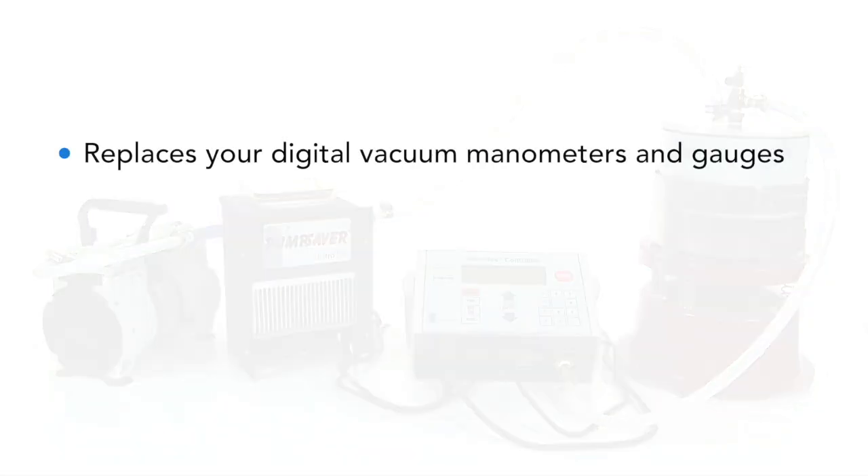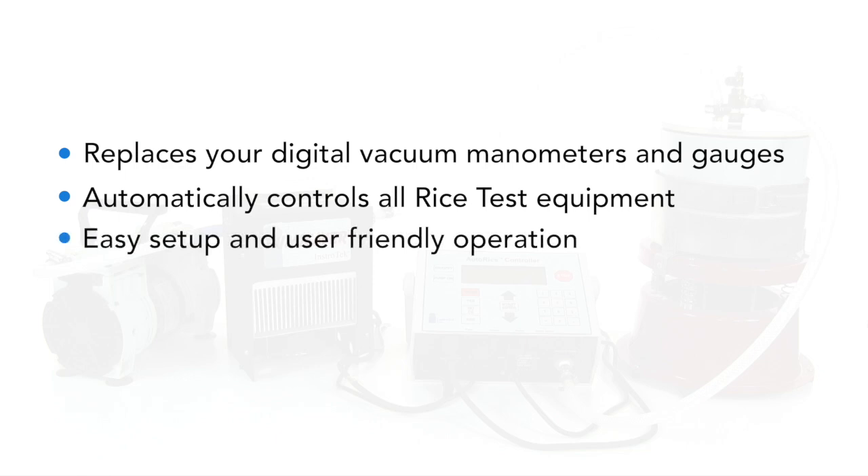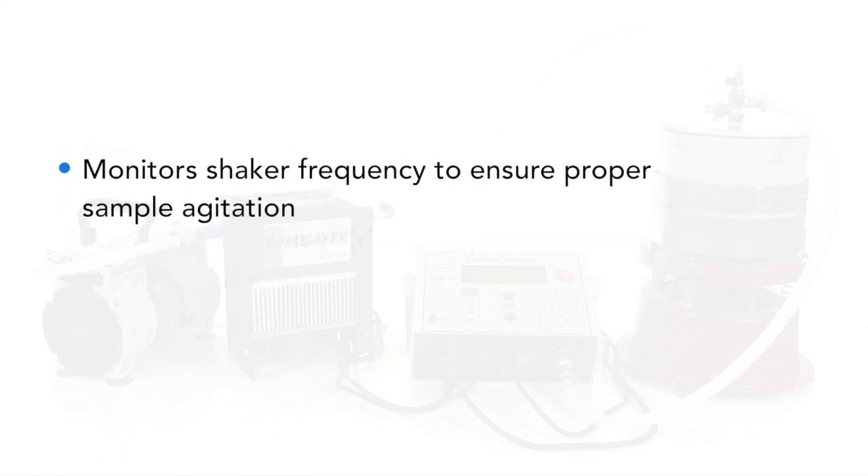The AutoRice controller replaces your digital vacuum manometers and gauges, automatically controls all rice test equipment, offers easy setup and user-friendly operation, and decreases disputes between contractor and agency rice test results. It also monitors shaker frequency to ensure proper sample agitation.